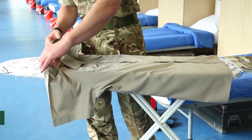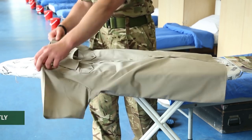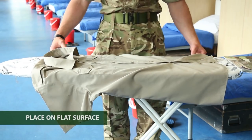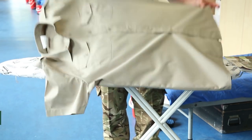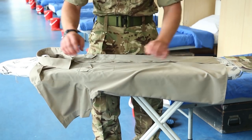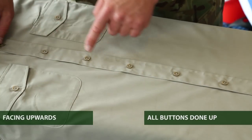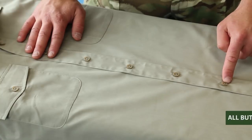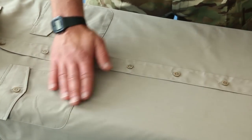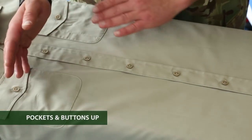To fold a shirt, first you need to make sure that the shirt is ironed perfectly as if you were going to wear it. Then place it on top of an ironing board or a flat surface facing upwards, making sure that all the buttons are done up, so that the shirt is laying flat centrally on the flat surface with the shirt buttons and the pockets facing upwards.